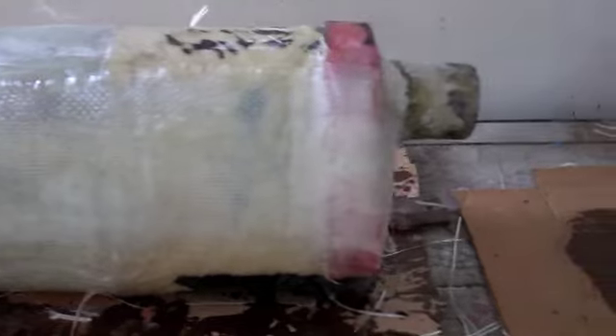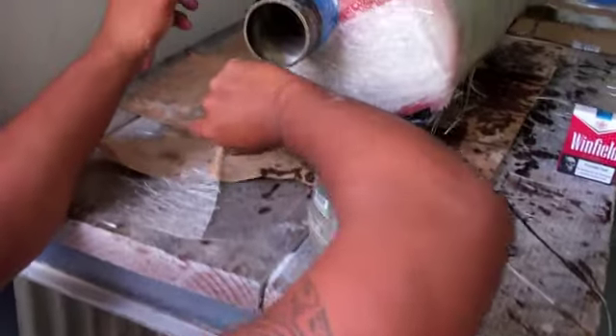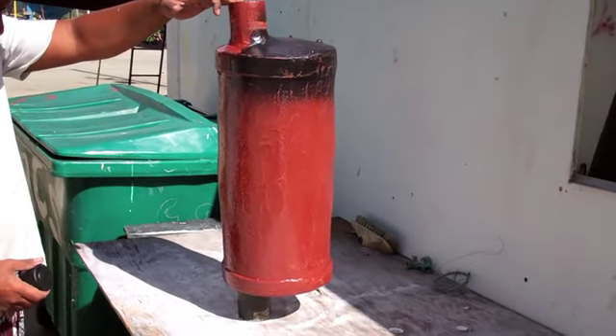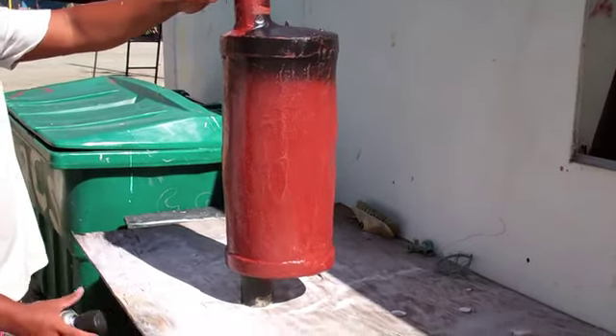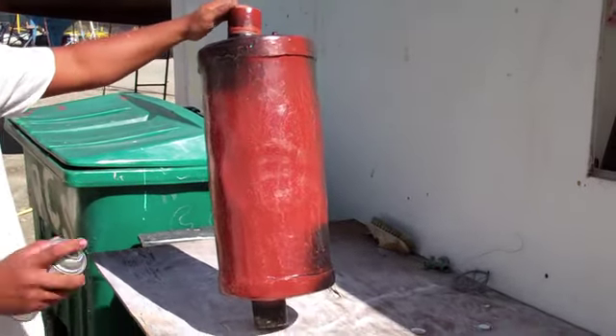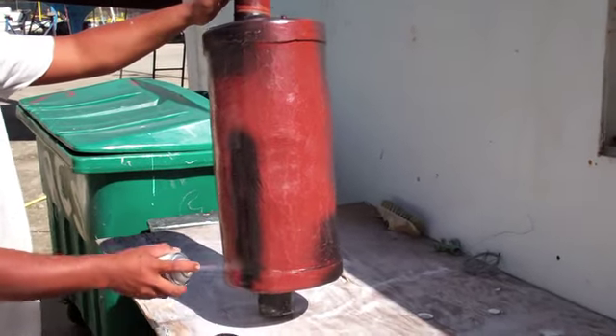Putting it all back together. So here we are, we got her all primed up, put back together, and we're just gonna put a final coat of black paint on it. And then it'll be installation time. Yoo-hoo!